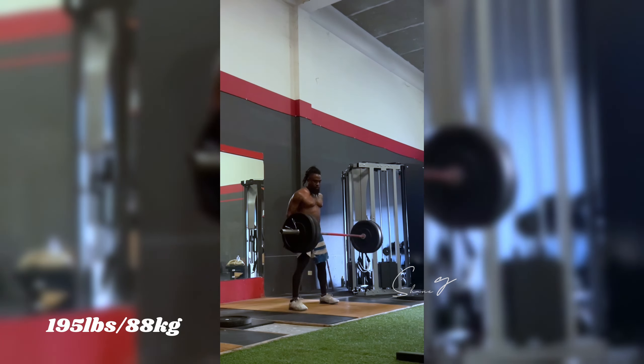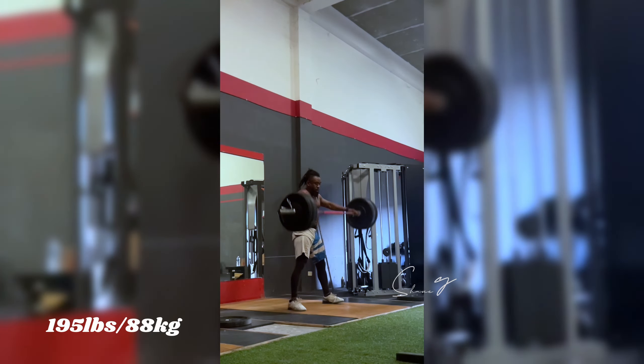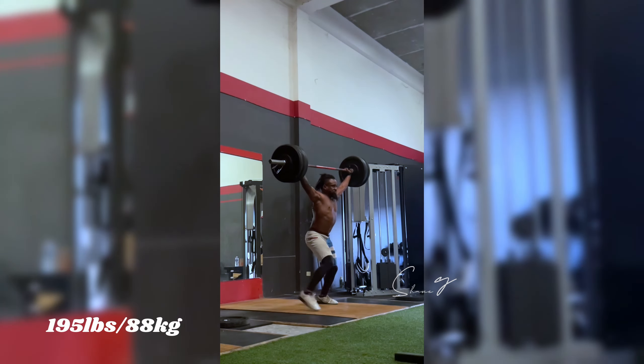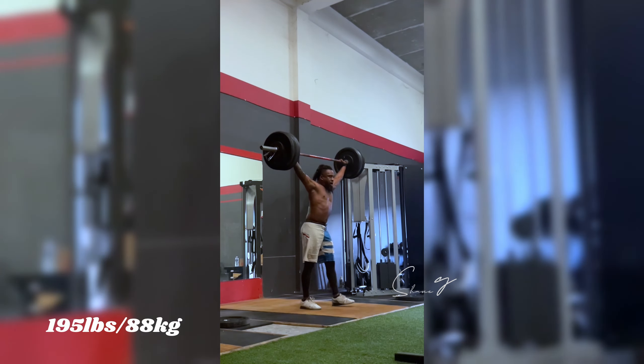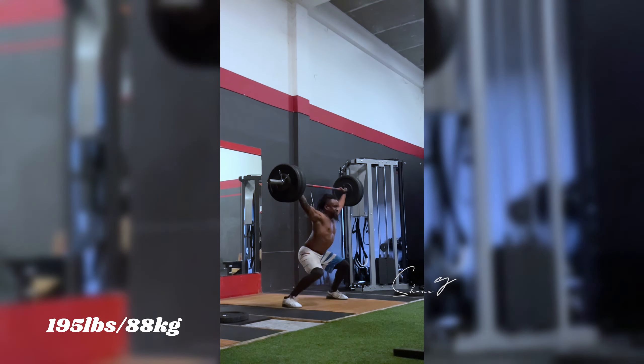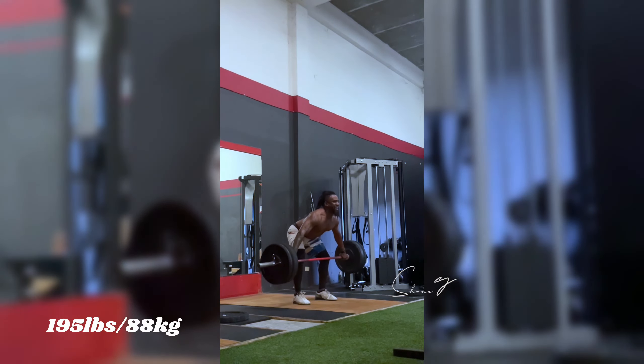I don't know if you guys are into Olympic weightlifting at all, but if you get into the habit of recording yourself, I really recommend that — because you never know, you might find that footage later on and you can use it as a coaching experience for yourself. In this video, I ended up working my way up from 135 to 165 and then to 195.